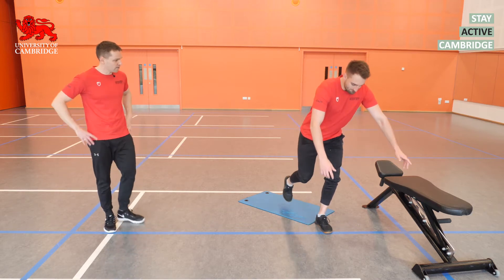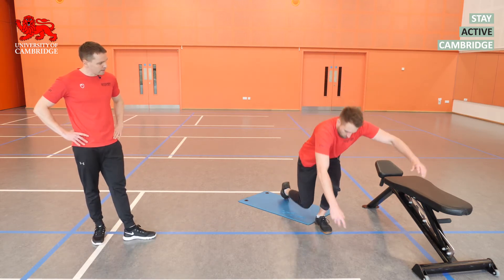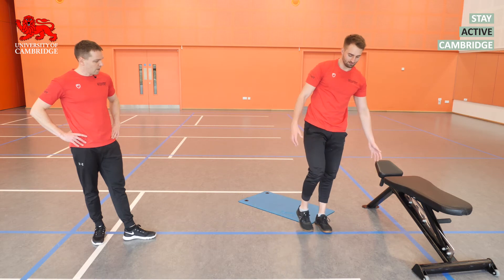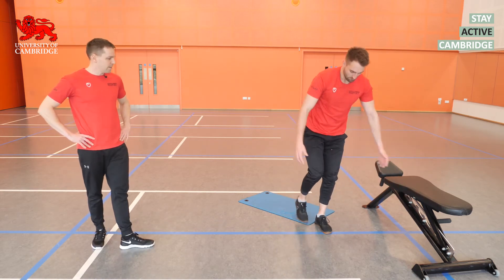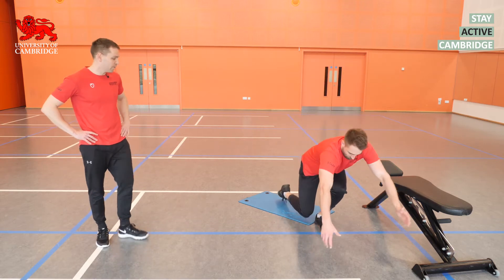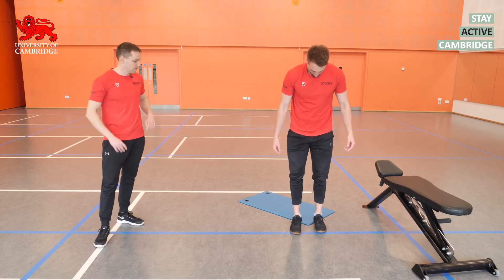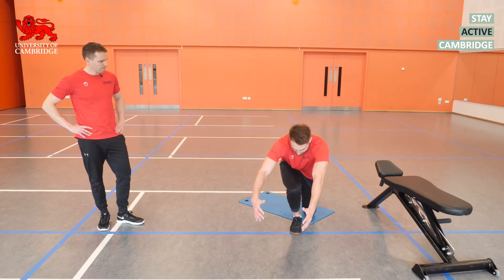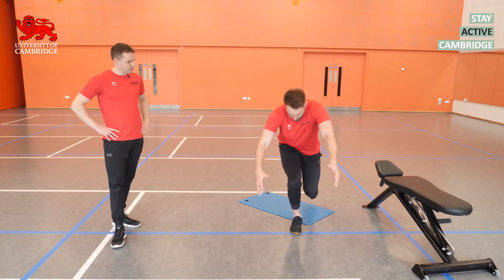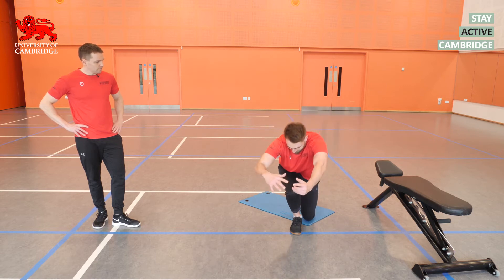Going into our second set, starting with skater squats again. Think about dropping that back knee down towards the floor. Because the other leg provides no stability, it is a challenging exercise to stabilise — don't worry if you wobble around a bit, take your time, put the other foot down if you need to. If you find it really tough, rest your hands on something like a chair in front of you. Nice slow controlled tempo on the way down, keeping the knee in line with the toe — watch out that the knee doesn't drift inwards.